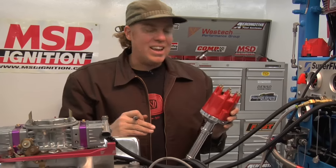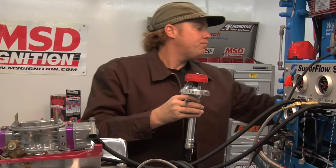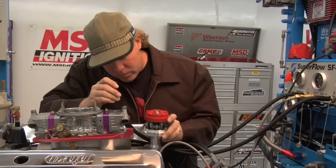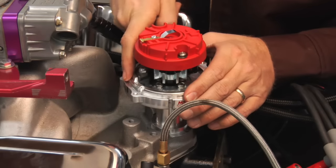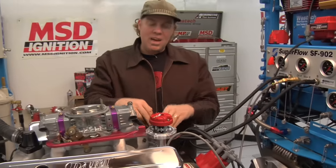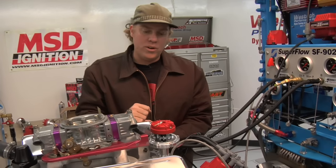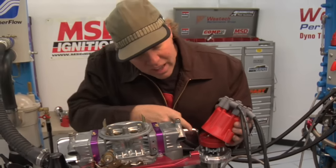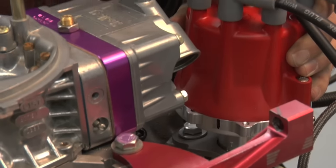A lot of guys like to follow the factory manual as far as where number one goes, and that's what I've done here on this Chevy distributor. Once I've got that marked, I can drop the distributor back in the engine. Here's where my rotor is, so I'm going to line that mark on the housing up directly with the rotor — which I have done right there. Now I want to get my distributor clamp and clamp the housing in place so that it's exactly lined up and doesn't get messed up while I'm installing my cap, rotor, and all the other parts. With the distributor housing locked down, looking at my mark on the housing and aligning it with the rotor, I install the cap and sure enough, it all points directly to that number one cylinder.